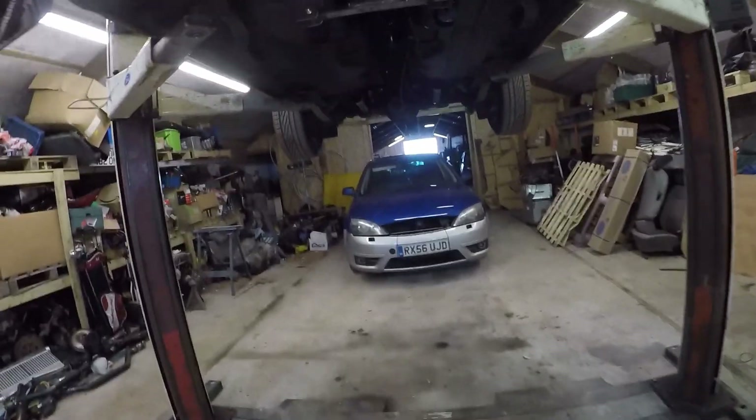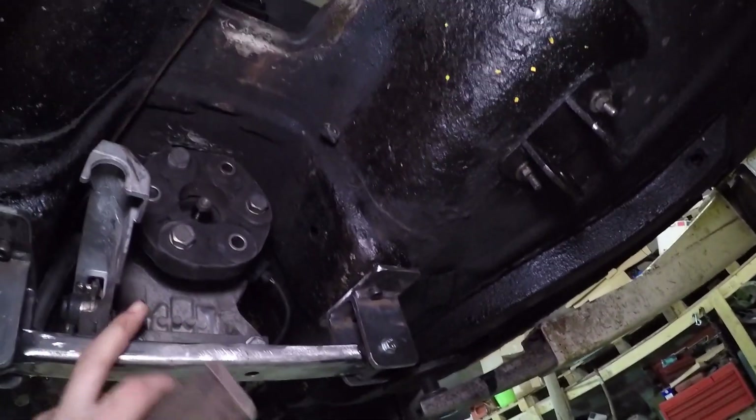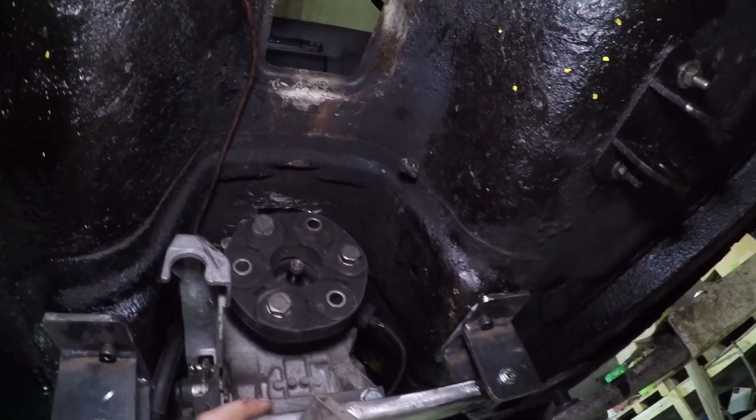Whilst we're here on this episode, I think we're going to start on the shifter setup because I need to get that measured out and then remove the gearbox to do it. All good fun — let's crack on.